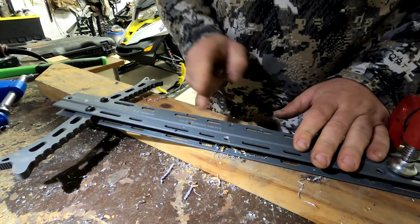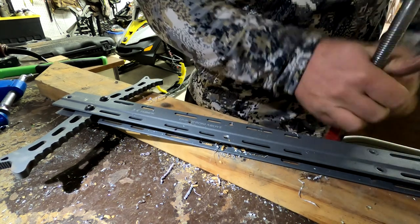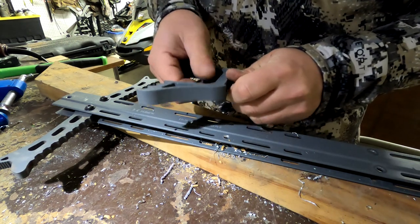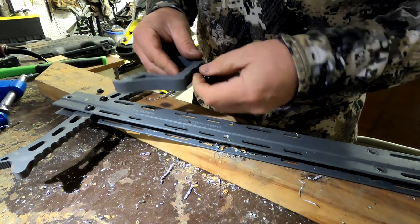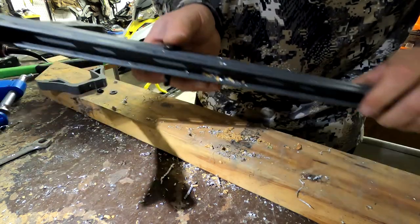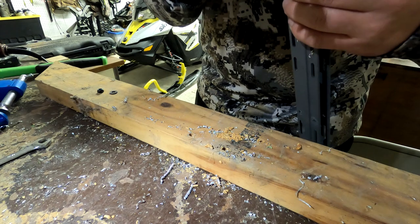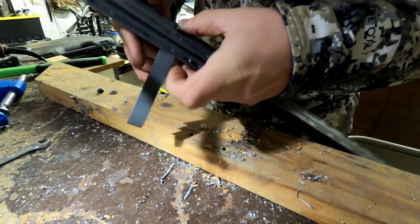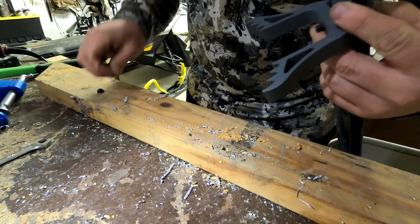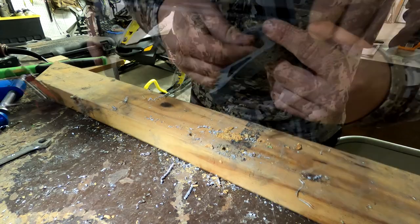Now we'll assemble the two steps and the bottom bracket. Do the bottom bracket first — it fits like a glove. I was a little bit off but there's a tiny bit of play, which is good so you can be a little bit off center. That's nice.